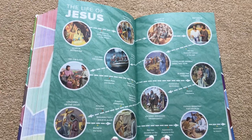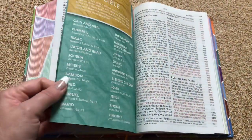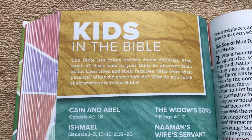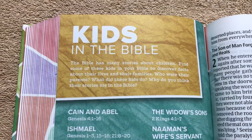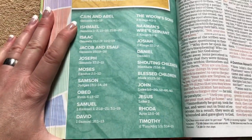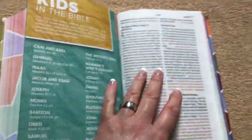They just did a really good job with the color, print quality, and sewn binding. For $20 you cannot go wrong. The kids in the Bible section lets kids read stories about children in the Bible so they know it's not just for adults — the Bible is for everybody. It gives all the different stories, books, and where to find them.